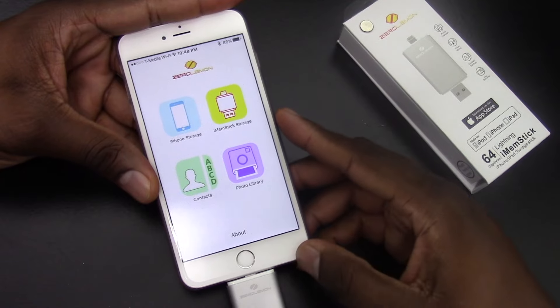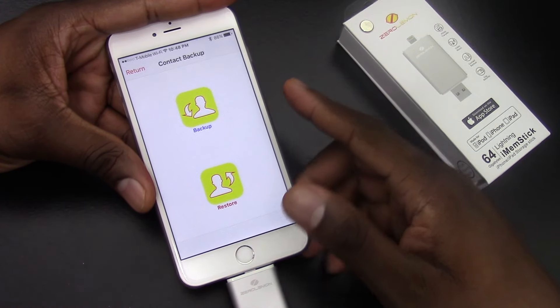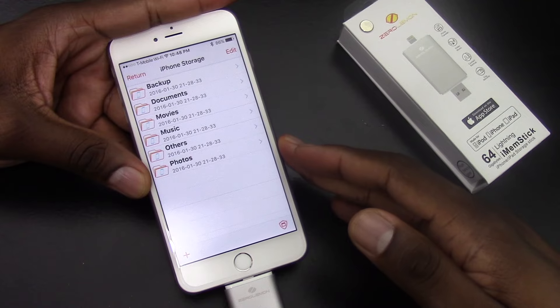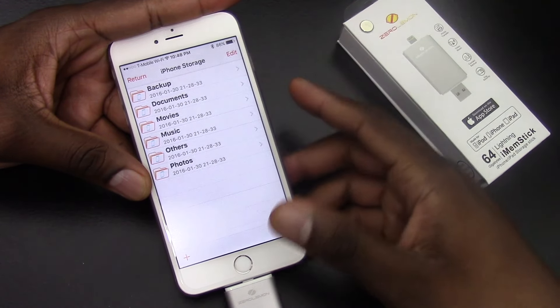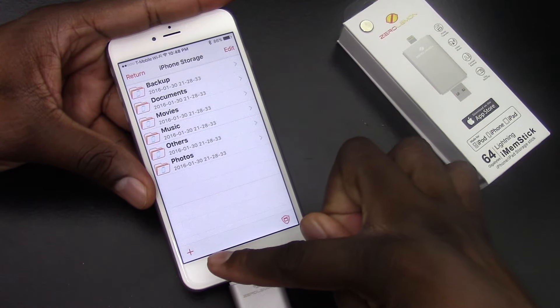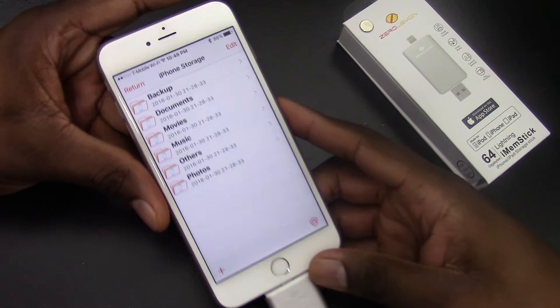I've got a backup of my contacts. So when I click on contacts, I can actually backup or restore. And when I go to phone storage, you can actually see everything that's on the phone. I don't have anything in music or movies — I don't have pretty much anything on this iPhone. But I do have photos, and they're kind of personal so I won't open them up. But as you can see, it'll let me add folders and things right from within this application.